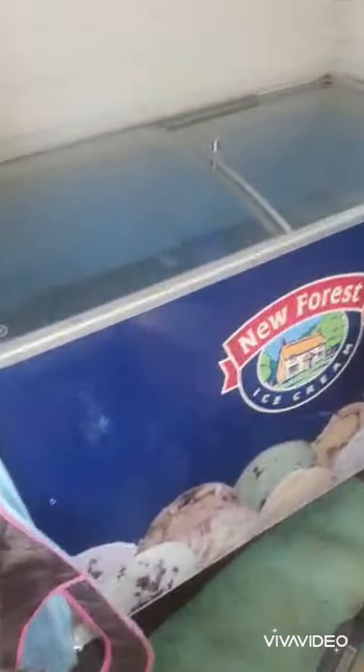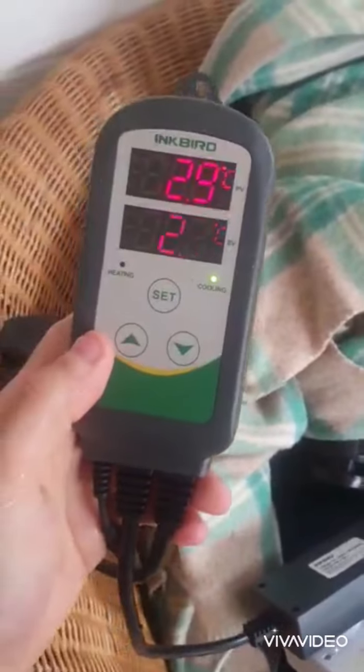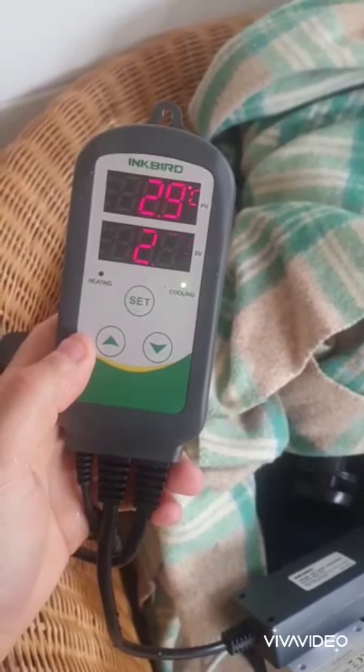In here's our freezer. We've got a pump, we've got a chlorine dispenser, and we also have a temperature probe. It's 2.9 degrees inside there. The temperature probe is just there — 2.9 degrees.